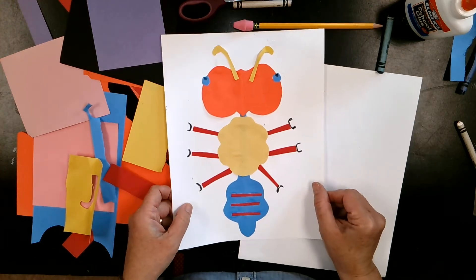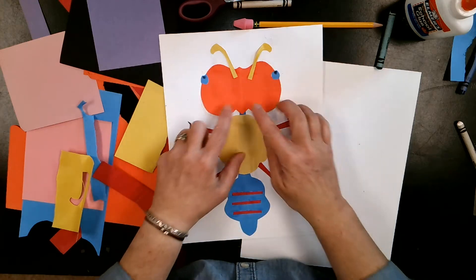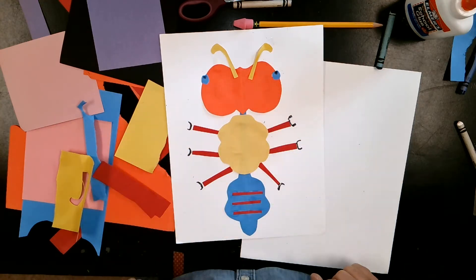Something that is symmetrical is the same on both sides. So we're going to try and make this insect symmetrical, where it's the same on both sides.